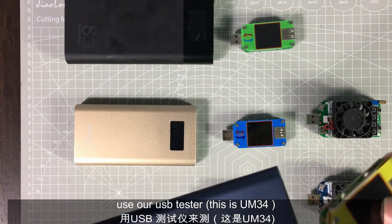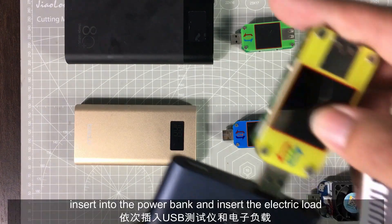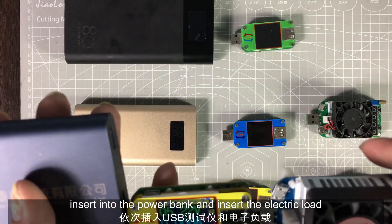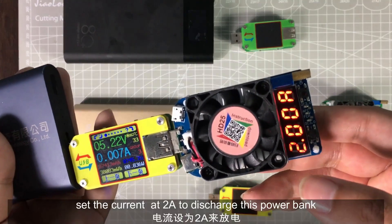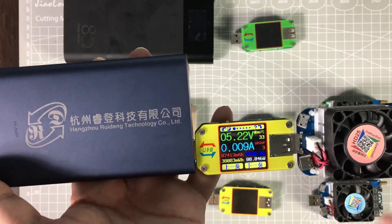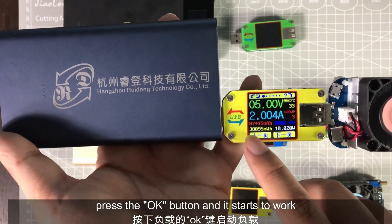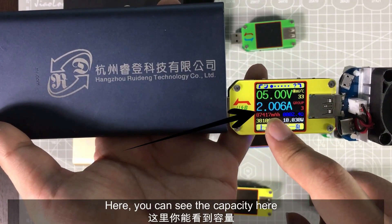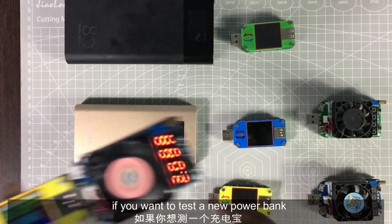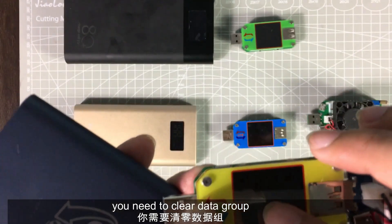We use our USB tester — this is the UM34. Insert it into the power bank, and then insert the electric load. Set the current at 2A to discharge this power bank. Press the OK button and it will start to work. You can see the capacity reading here. If you want to test a new power bank, you need to clear the data group.